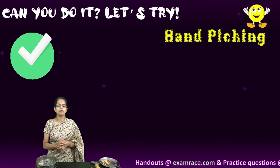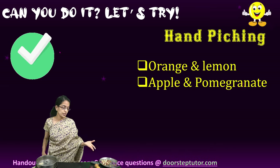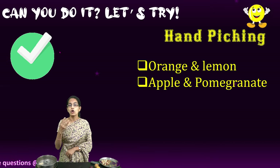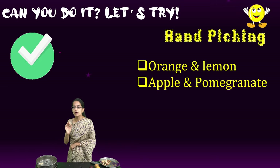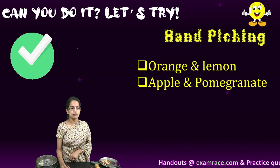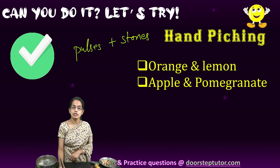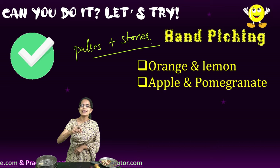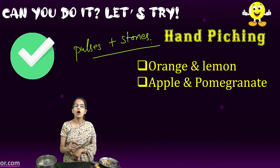In hand picking, we usually separate two similar items — it can be lemon and plum, lemon and orange, small oranges, apples, or pomegranates. We commonly use it in our day-to-day life. For example, if you went to a shop and bought certain pulses, and within the pulses there were some stones, you need to separate the pulses from the stones — and this can be done by picking through hand. This is a very simple method of hand picking.